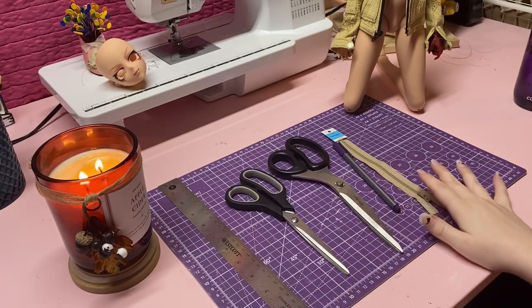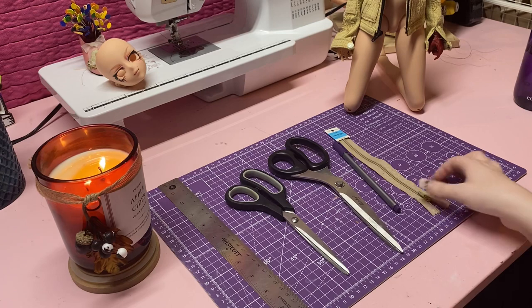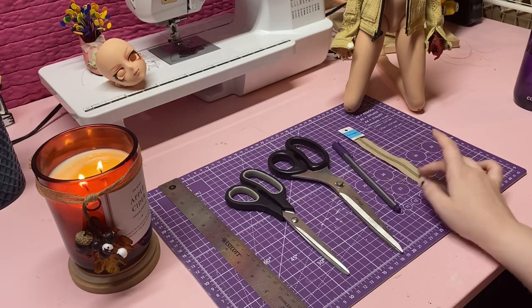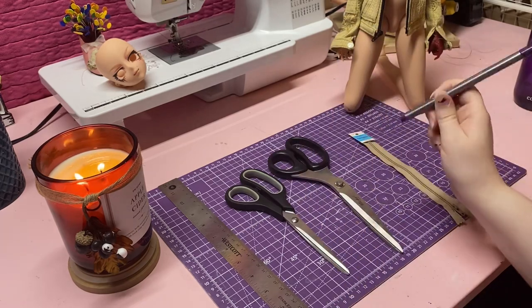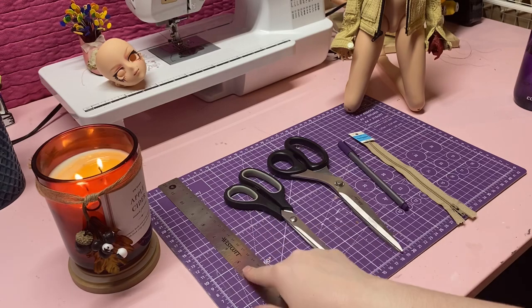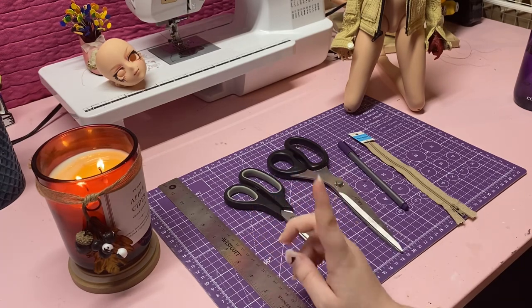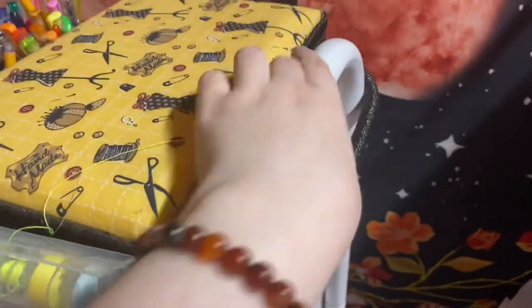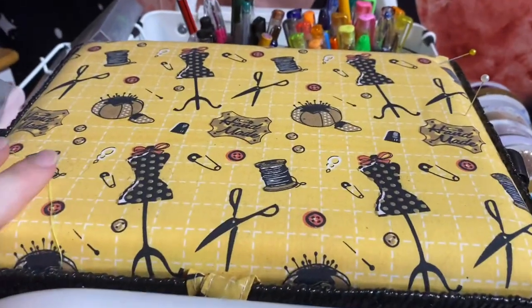These are some of the things you're going to need to use while making this jacket. You're going to need some zipper stuff — this one is thrifted, it's just connected at the bottom — a pen or a fabric marker, fabric scissors, paper scissors, a ruler just for support, and some buttons. You're going to need six buttons in total.